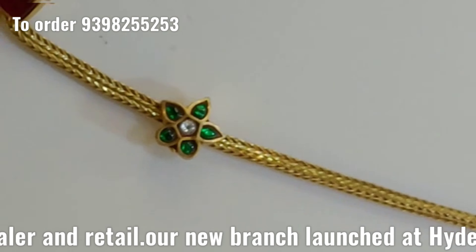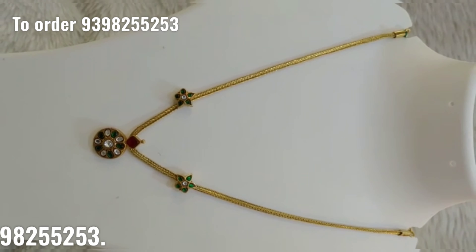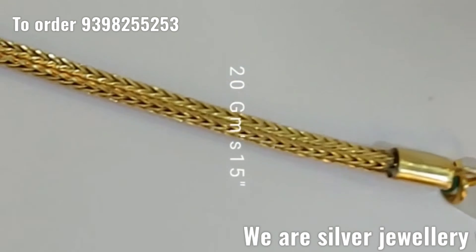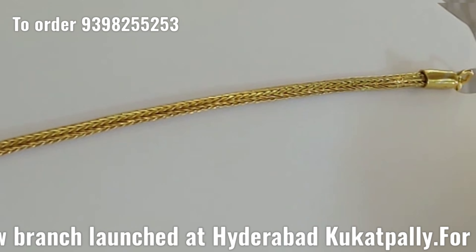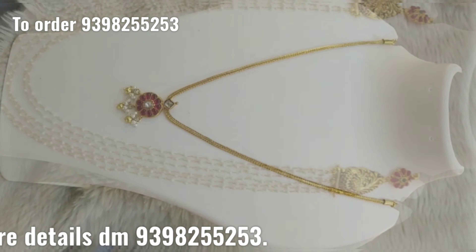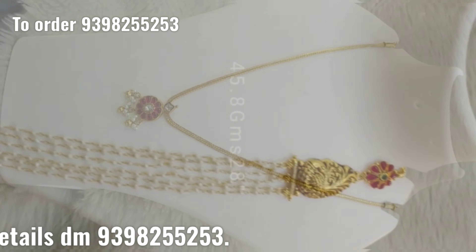So as usual, subscribe to my channel. The products are lightweight designs with different style chains. You also have products with clear price details for every product.